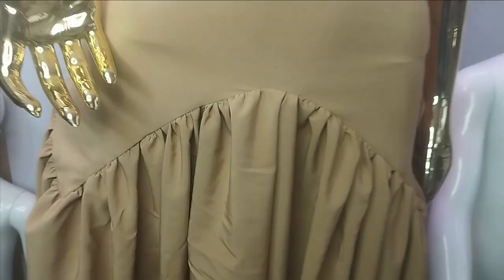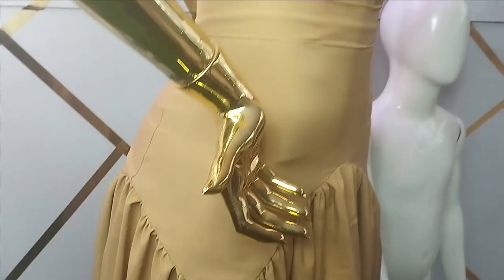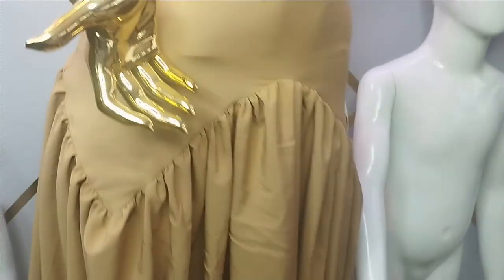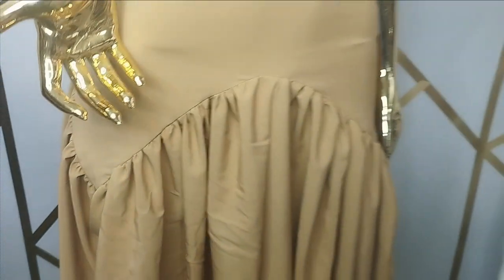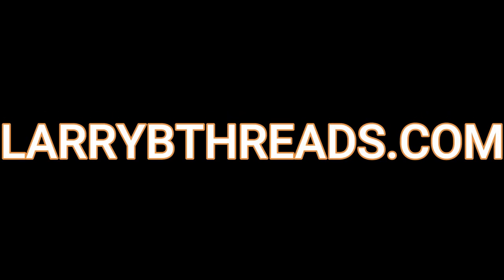This is what it looks like on the mannequin. You can see how beautiful it is and how simple it is to make. I hope you enjoyed making this beautiful tutorial with me. If you enjoyed this, let us know in the comment section — like, comment, and subscribe to our channel. Kindly follow us on all our social media at Live Retreats on Instagram, TikTok, Facebook, and all social media platforms. And you can shop any of our designs on LiveRetreats.com. Thank you.